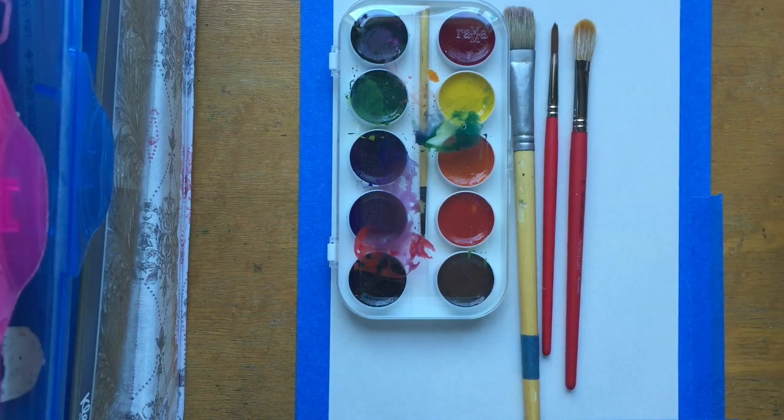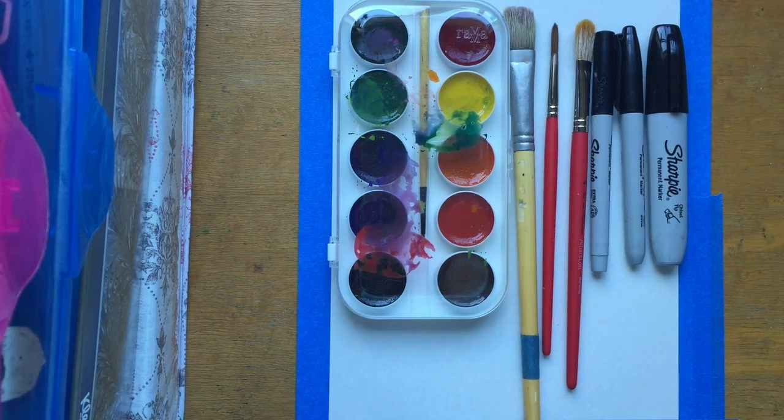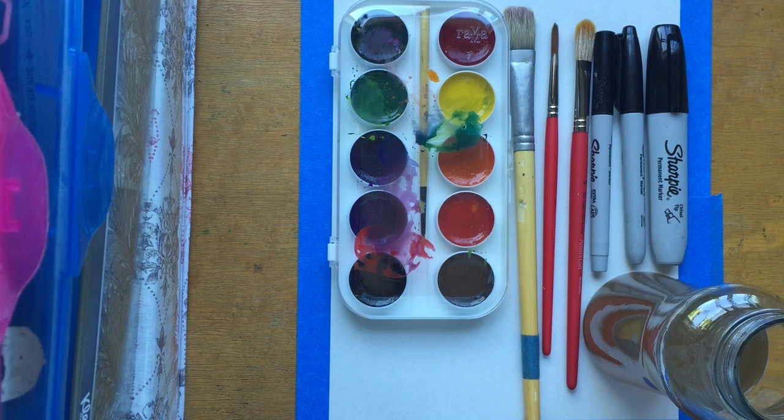The supplies you'll need are paint, brushes, sharpies, and a jar of water.